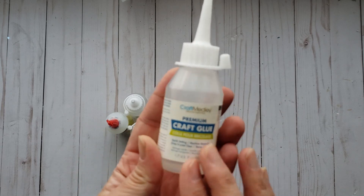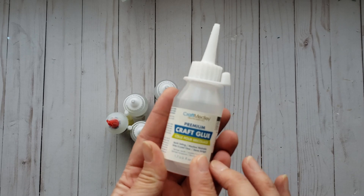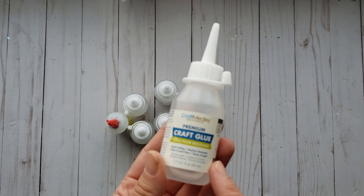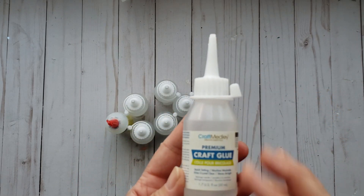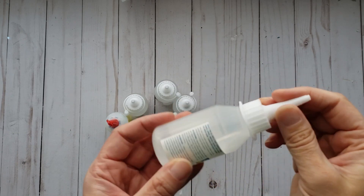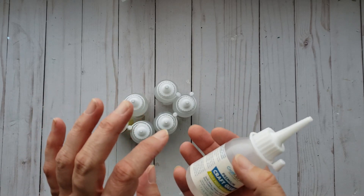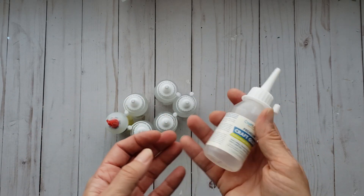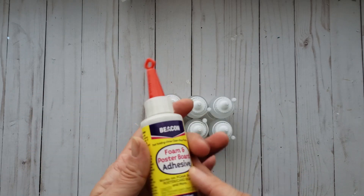Somebody had mentioned that the Crafter Square one was a lot like Fabric Tech or the Beacon glue brand. Well, this is pretty much the same. My store doesn't have the Crafter Square glue in yet, so I thought if that's the case I am just going to grab these and try them out, because Fabric Tech is so expensive. I grabbed six bottles.